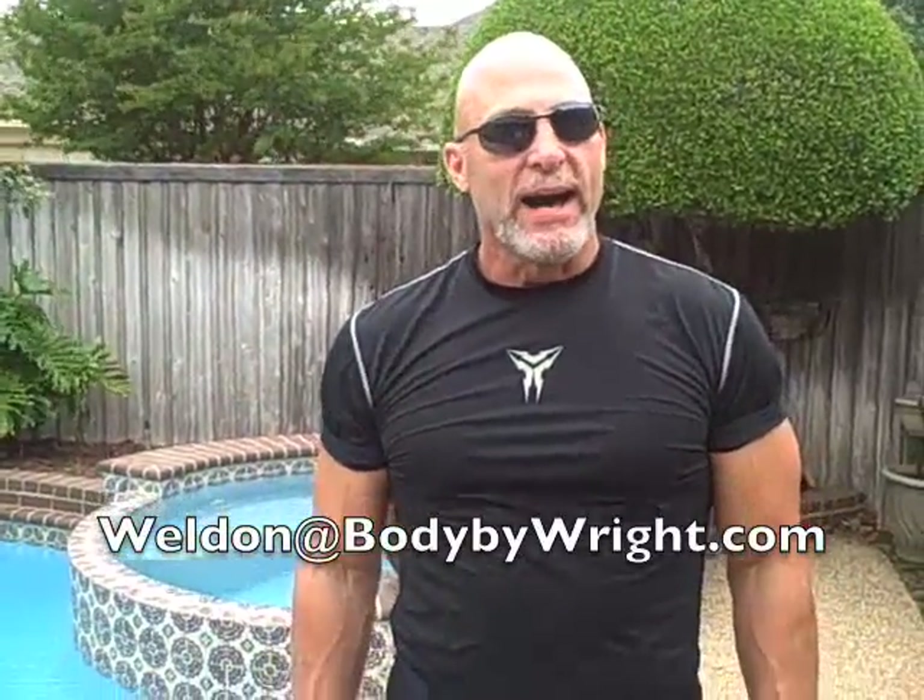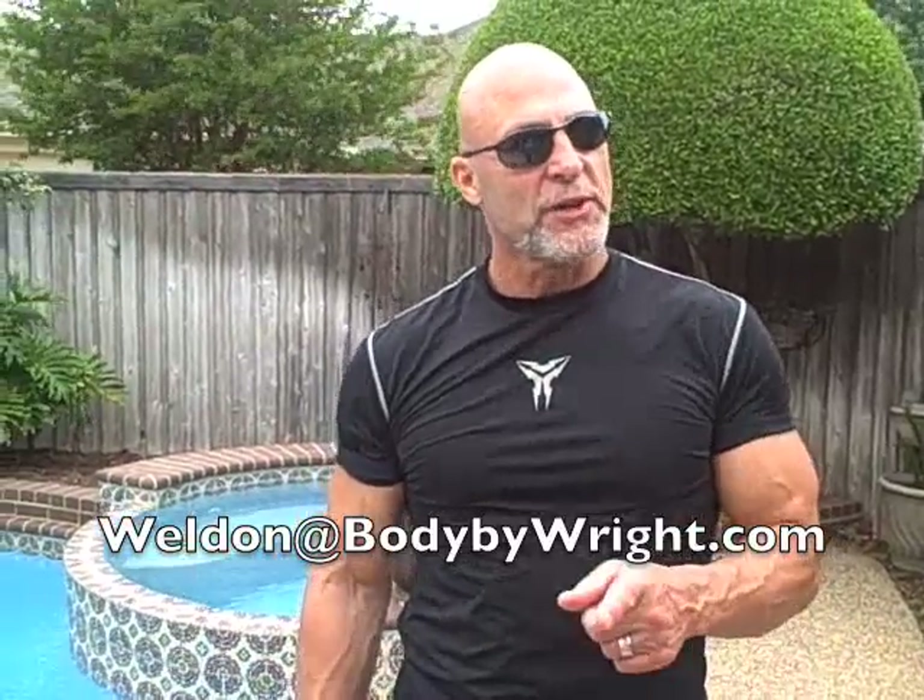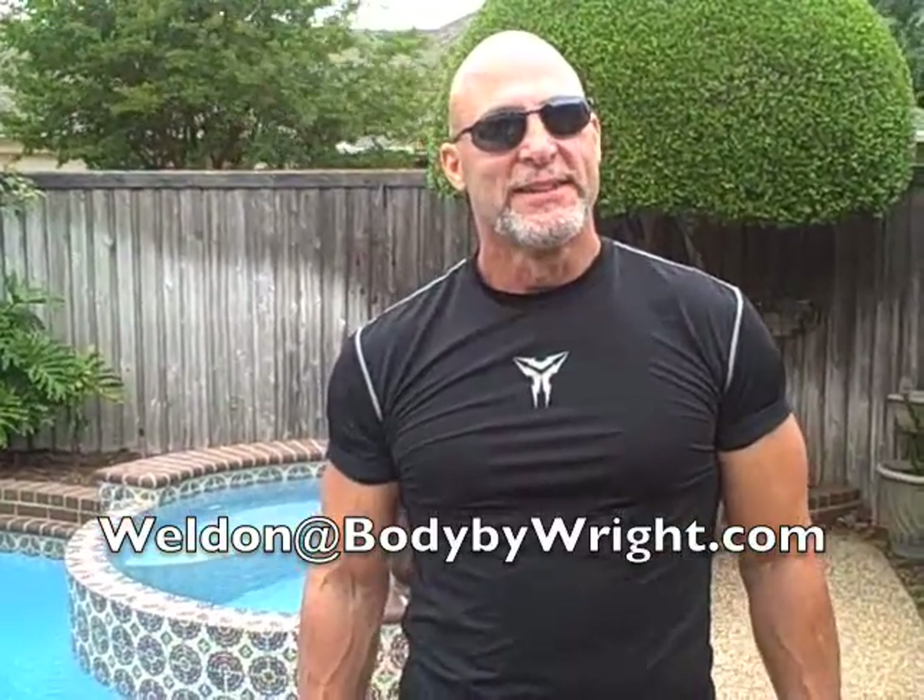That also works your lats. We're going to get a whole lot more into these things. Hope this does some good for you. Read the article today — it's going to help you understand some things. Once again, thanks for stopping by Body by Wright, getting fit the right way. I'm Weldon Wright — see you next time.